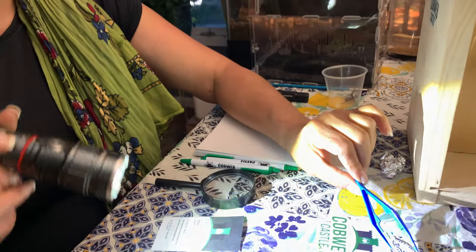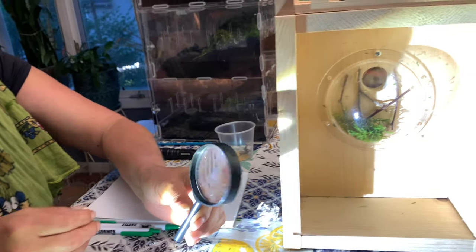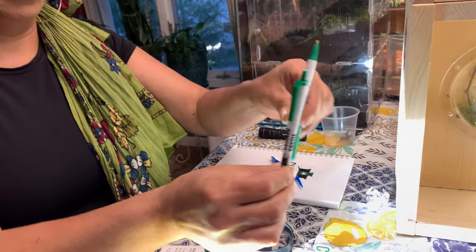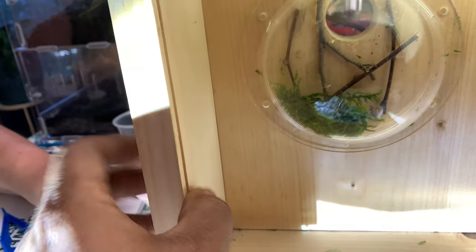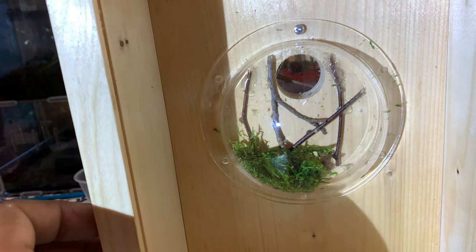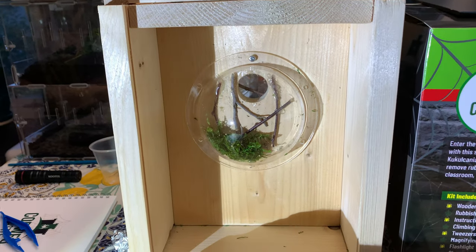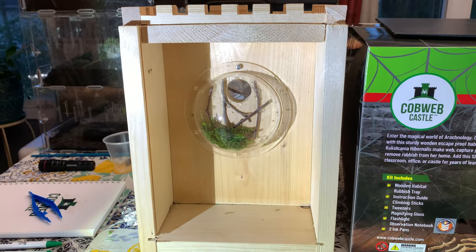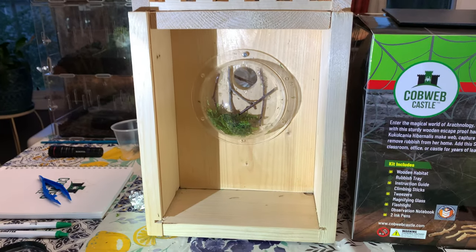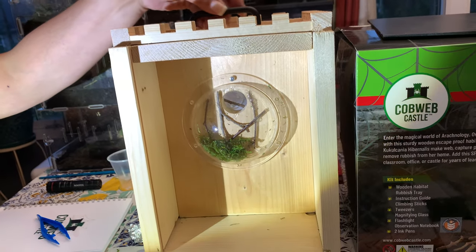Over here we have tweezers, and we have our magnifying glass — he sent us a magnifying glass with it — and two pens. One of the biggest things is wood. This is very sturdy, non-treated wood, and that was my biggest concern when I first met him and talked to him about this, because I was wondering about other types of spiders including huntsmen. I'm sure there's going to be new styles coming out — we were discussing having a full plate back here versus the dome, and that's something he's going to be working on in different prototypes in the future. I'm sure a lot of you true spider enthusiasts can already think of one or two species to go in there, similar in nature to the Cucucconia hibernalis.